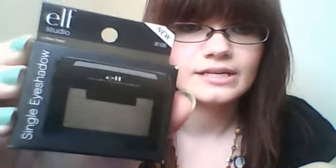From the Studio Line, I got a single eyeshadow, and this shade is Coffee Bean. I opened this one up and it's got really cute packaging — it even has a little mirror on it. It's just a really beautiful, shimmery brown — a really nice color. Just to mention, the Studio Line is slightly more expensive. I believe their products are usually three to five dollars, so still really cheap, but they aren't the same as the Dollar Line.